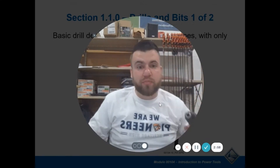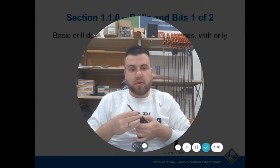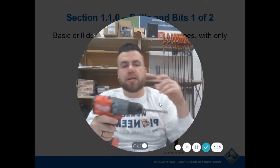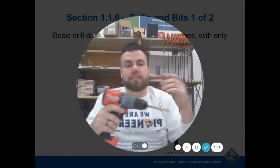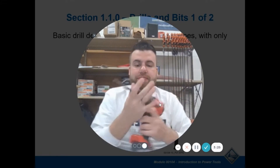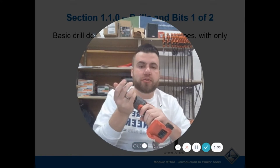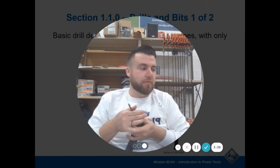Rarely do people use corded anymore because we have so many different cordless versions with so much power these days. A cordless one has the same kind of chuck, but you don't have a chuck key — you just use your hand and you hear that click; it's really tightening down on that bit. It's not quite as solid as using a chuck key, but a new drill is going to hold your bit in. You can also use the battery power itself to change the bit: just hold onto the chuck, squeeze the trigger in the tightening motion, and it'll tighten itself. Then do one last turn to get it real tight on that bit.